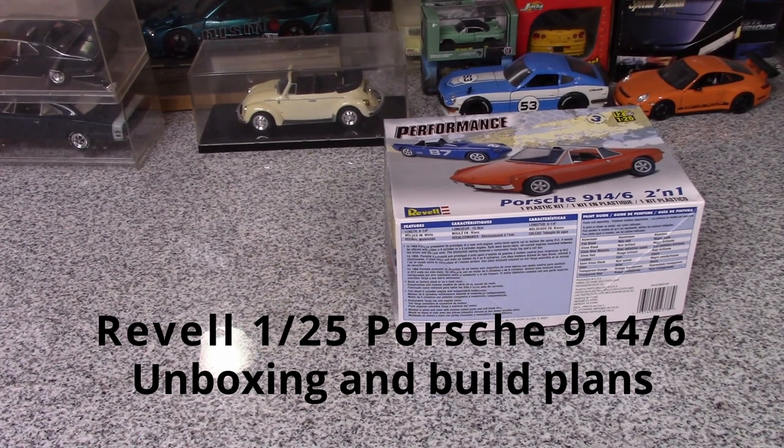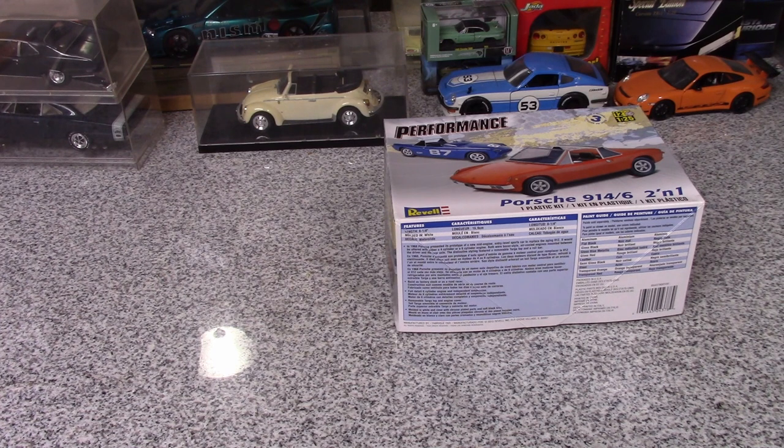Hey everybody, JD here once again. Welcome back to the channel. I was watching Lucas C's latest video on his new entry into his Porsche group build that's being thrown by him and Chuck at Chuck's Hobby Spot and Brian at BG's Model Workshop.